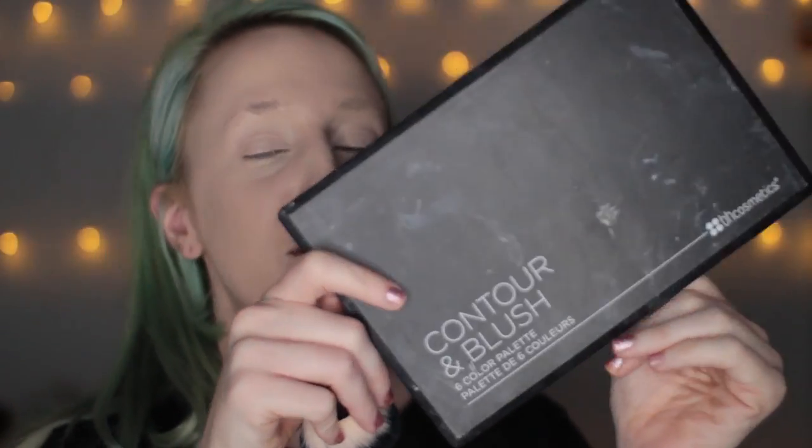I'm using a NYX foundation that I don't like as much as the photo finish one I normally use, but I wanted to use it up. I'm blending out my foundation with my silicone blender. I'm using this BH Cosmetics contour and blush — just the white from it as my powder — to give myself a less natural complexion and appear more chalky, more doll-like and deathly.